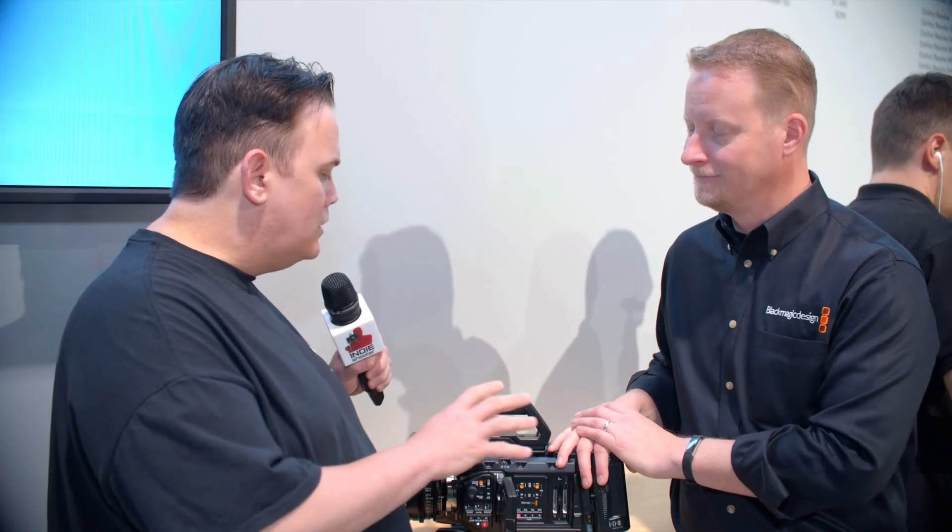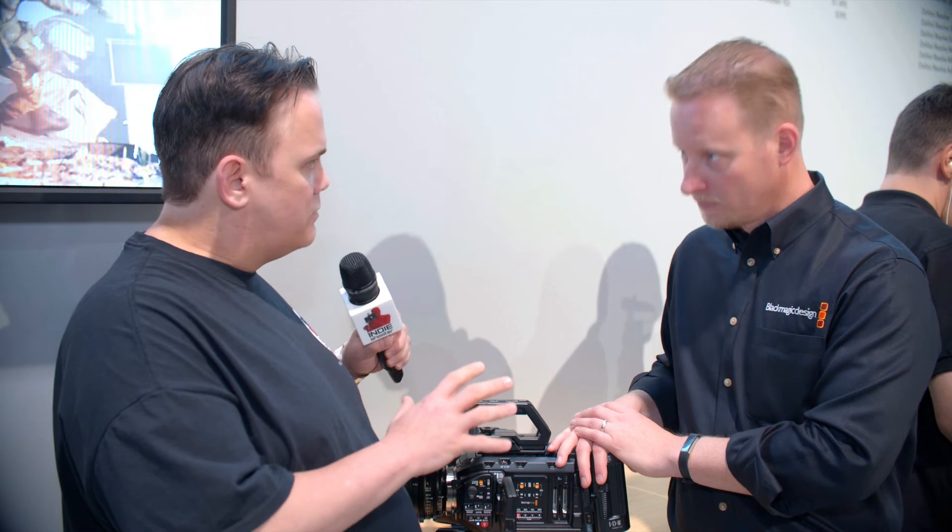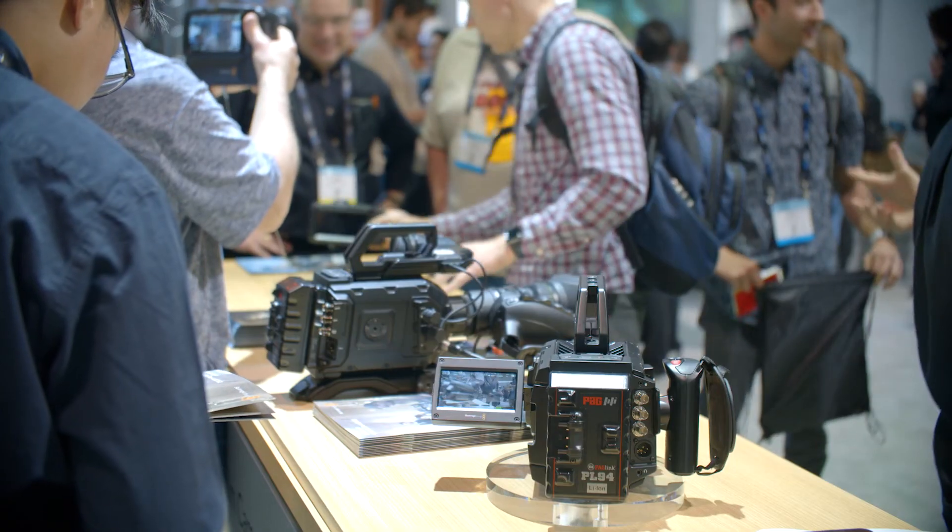On availability: we really hoped to have them shipping when we announced three or four weeks ago, but there were some delays getting them out of the factory. They are now coming from the factory — we should be fulfilling to our channel partners this week, and hopefully end users will be getting their first cameras as early as the beginning of next week. For more information, visit www.blackmagicdesign.com.